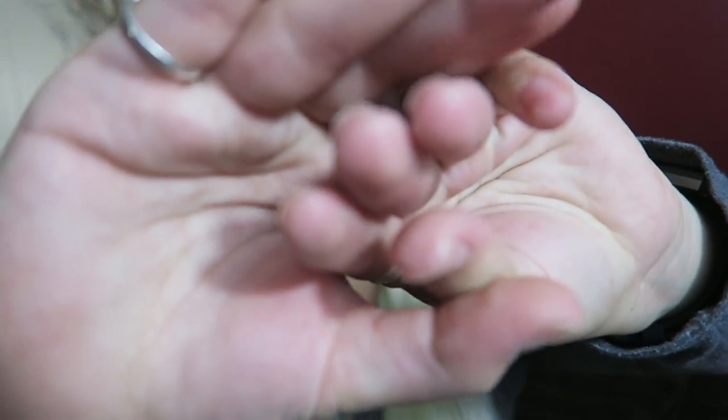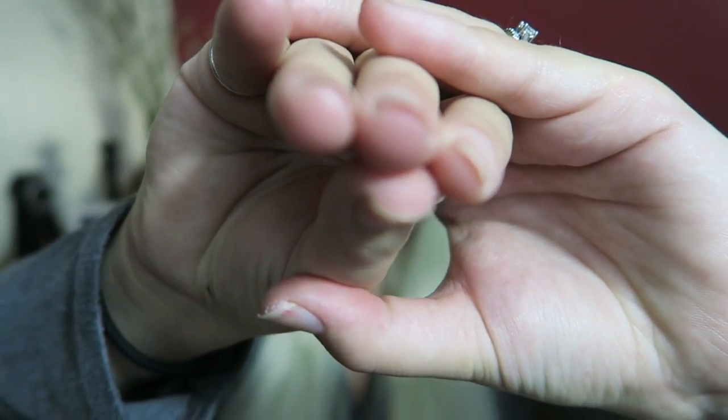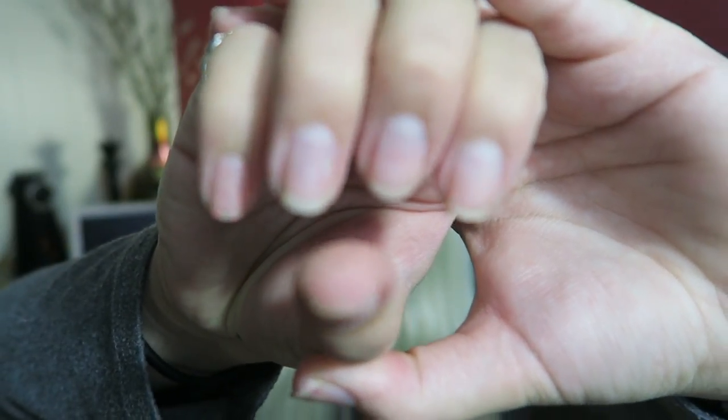Excuse my nails — I had to take off the gel polish. I'm pretty sure I'm allergic to gel polish because my fingers started blistering. A few weeks ago I had acrylics and gel on and thought it was the acrylics. We took the acrylics off, had nothing on my nails for two weeks, then went back and got just gels — and then my nails started blistering again. So I took it off both hands. My nails are kind of gnarly right now.